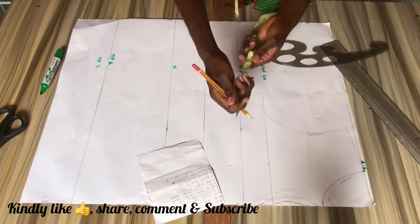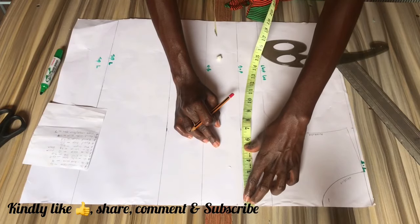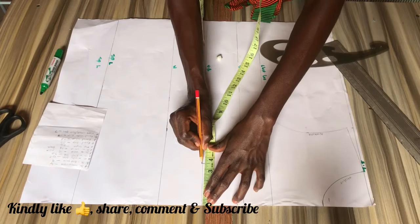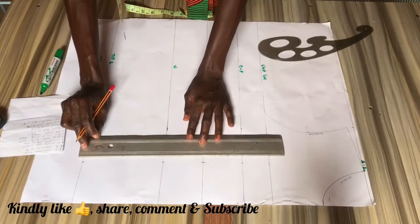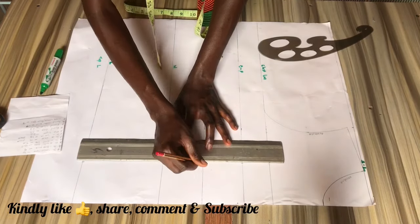Starting from your bust point line, you want to measure your bust span measurement, which is your nipple-to-nipple measurement divided by two. You want to mark this measurement on each line to the length of the top and connect all points with a straight line.